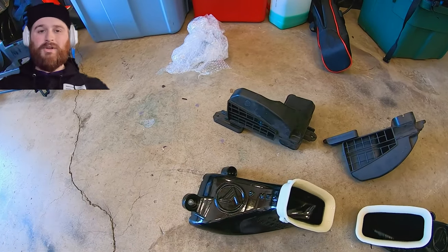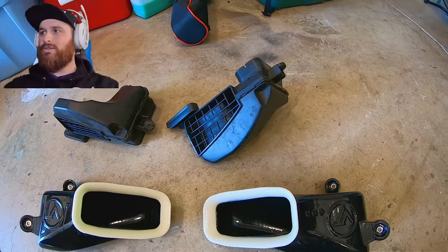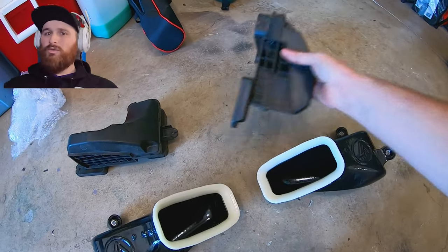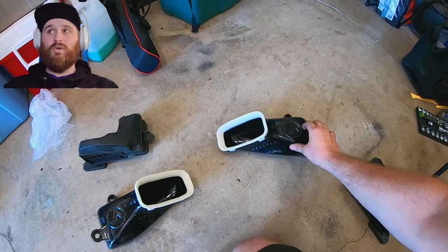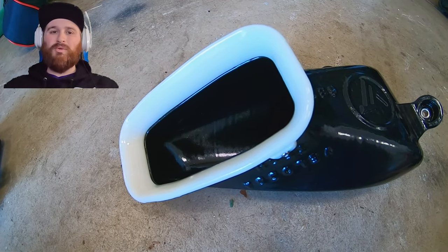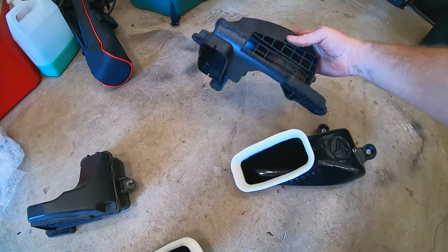You can see the difference between these new ducts and the old ones — these new ones are a heck of a lot bigger. As you can clearly see from looking at them, and honestly pulling the bumper is not that hard.